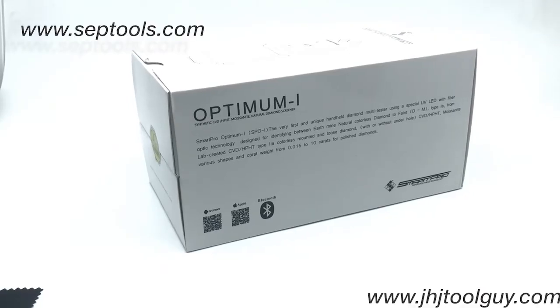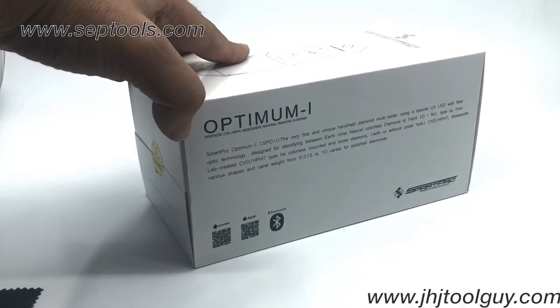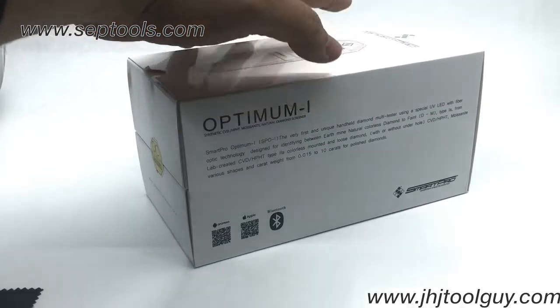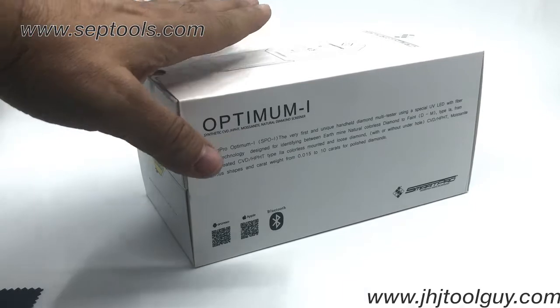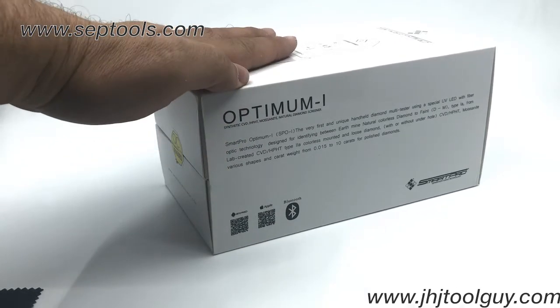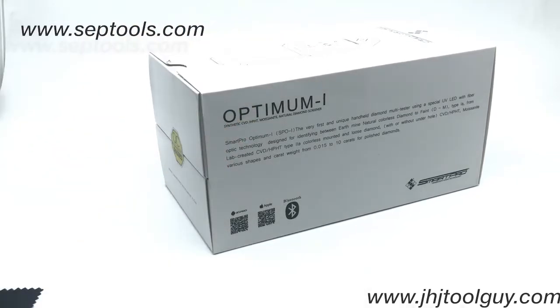Hello everyone, Gabriel here from SepTools. Today I would like to introduce you to our new handheld — and only handheld tester on the market — by SmartPro: the Optimum One. This tester can do testing on synthetic CVD/HPHT, moissanite, and natural diamond.